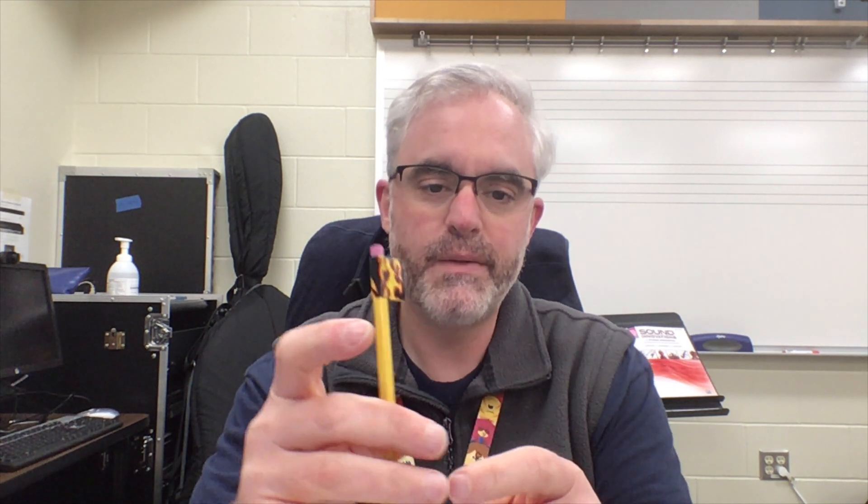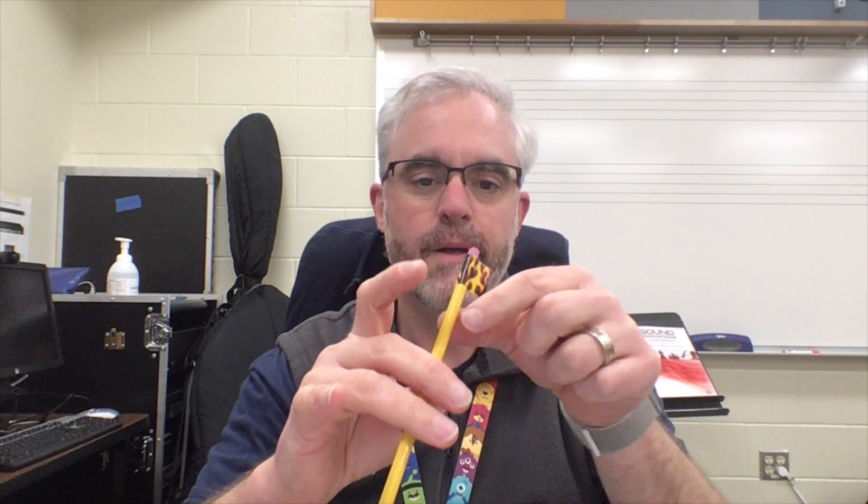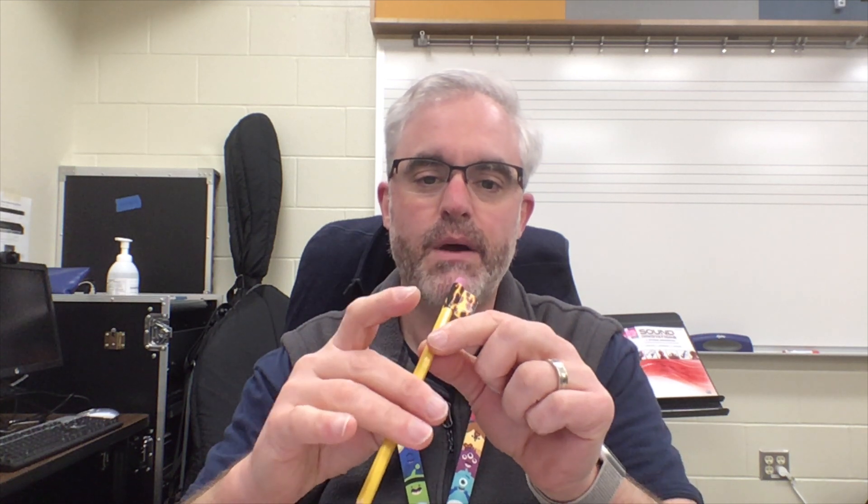Take your pencil and put it right on the very tip of your thumb. Then lay the two middle fingers down. When you lay the two middle fingers down, we want the pencil to be across from the first knuckles — not way down here, that's too far down; right across from your first knuckles. Notice my thumb is still curved and my thumbnail is actually touching the pencil — that's how curved it needs to be.